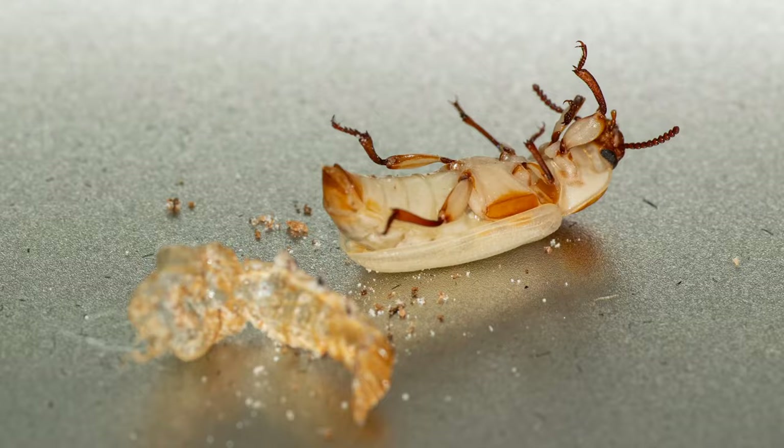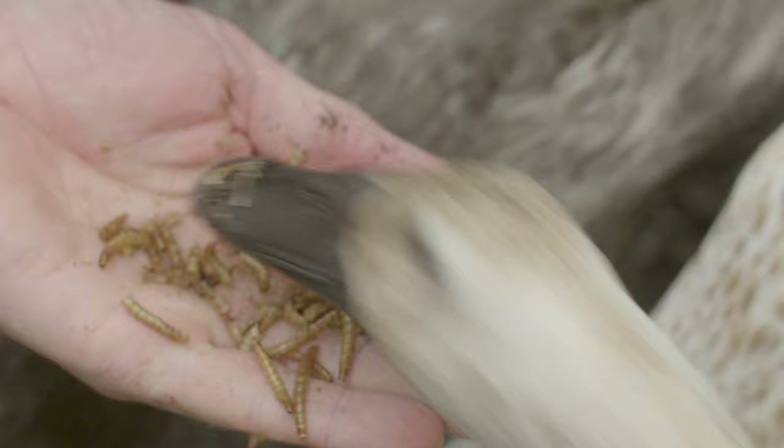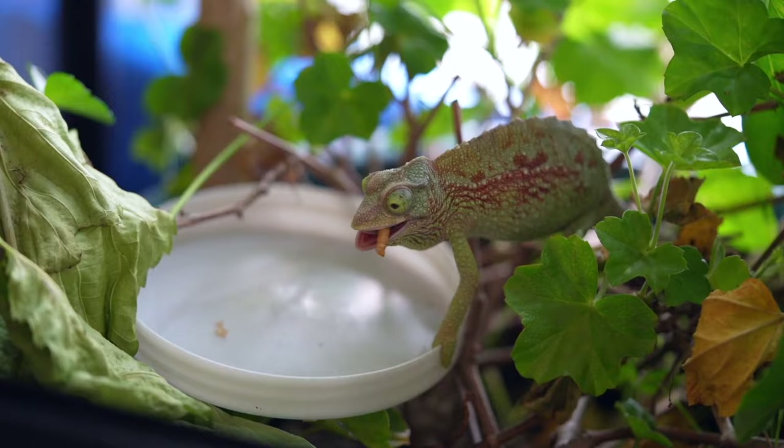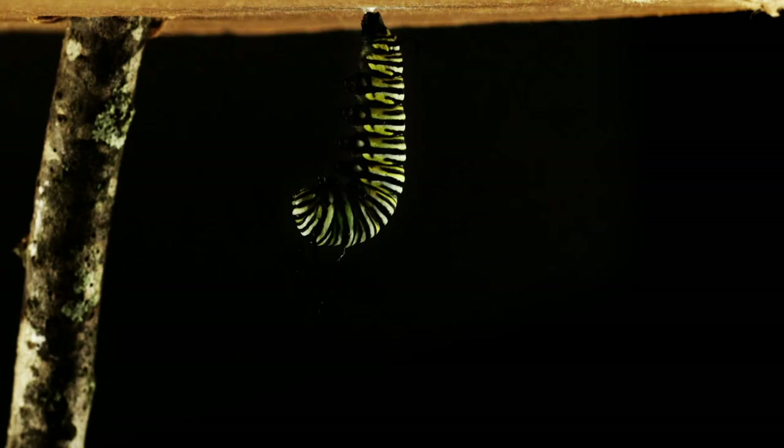When first emerging, it has a white body which will slowly turn dark as the exoskeleton hardens. Pretty cool! Ever wondered why the larva are called mealworms? Because pets just love to eat them!